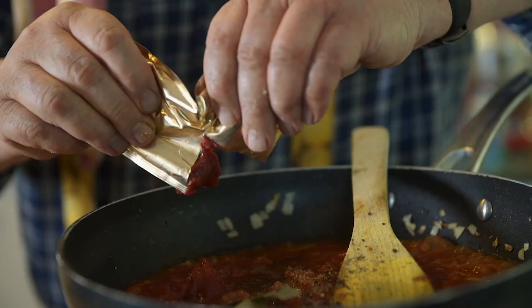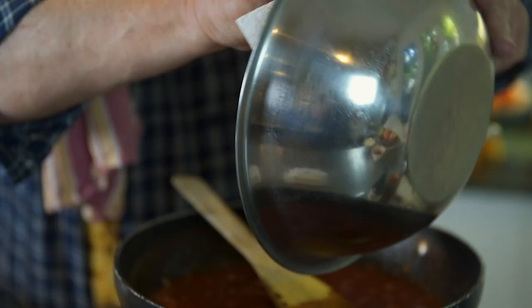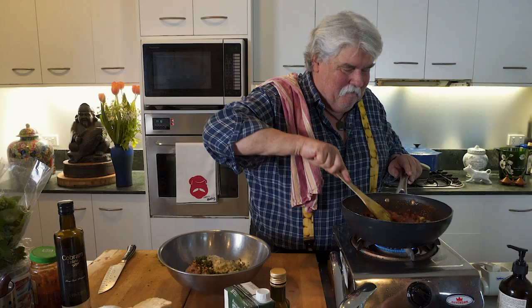While I'm at it, a little bit of tomato paste — not too much, just to give it a bit of oomph. Just mix that up and we're going to cook that at a reasonably rapid simmer. I've forgotten one of the main ingredients — the eggplant. Now it's in.